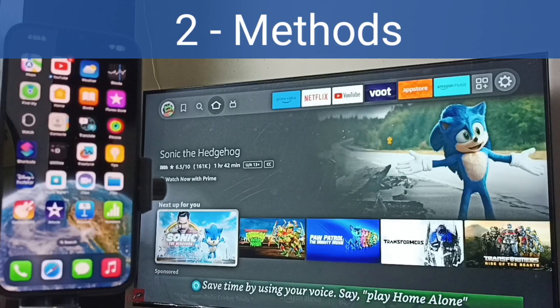Hi friends, in this video I would be showing two methods to screen mirror iPhone 15 to Amazon Fire TV Stick. Please don't forget to subscribe to this channel, and please like and share the video.